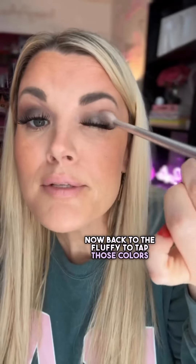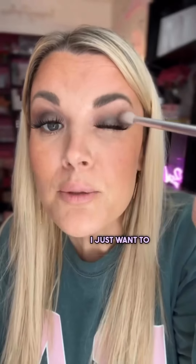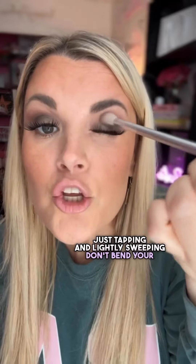Now back to the fluffy brush to tap those colors in and blend them. I don't want to mix the colors together — I just want to blend them where they meet. So I'm just tapping and lightly sweeping. Don't bend your bristles.